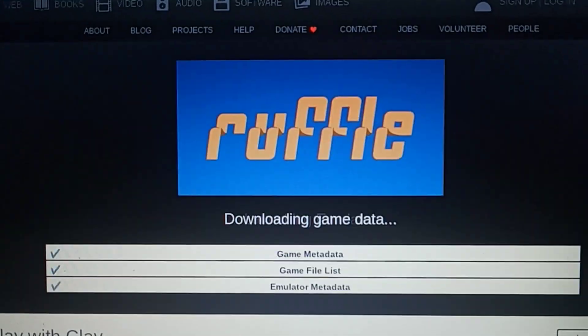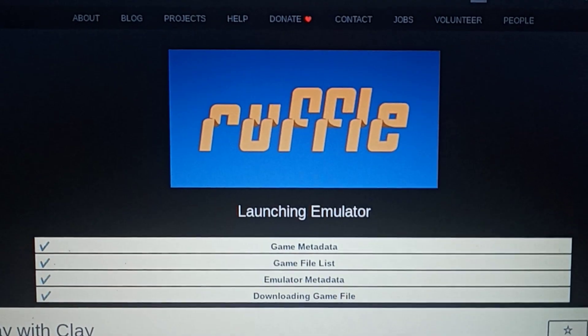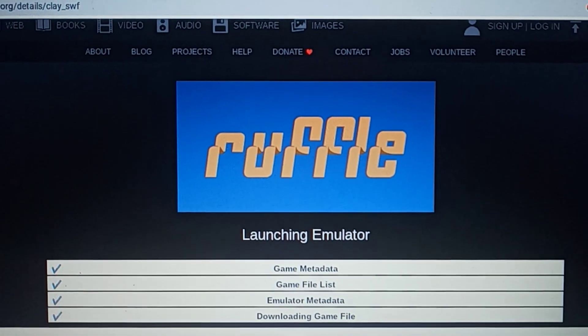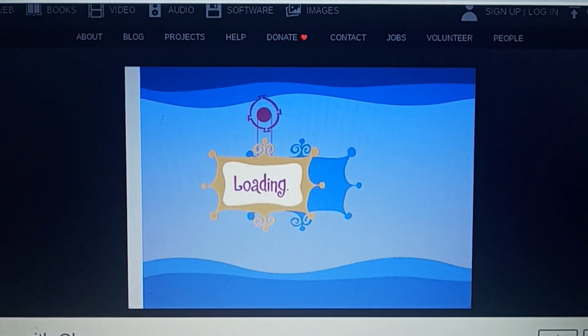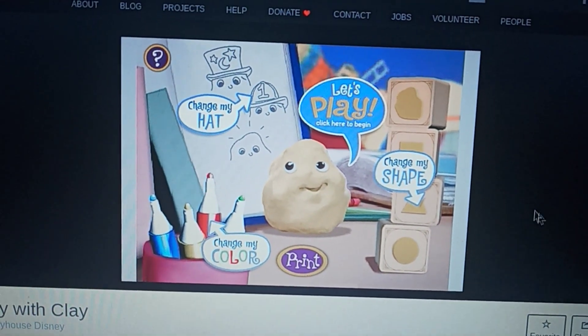Hello everyone, today we're going to play Play With Clay by Playhouse Disney. It was released in 2003, and there are different colors there.